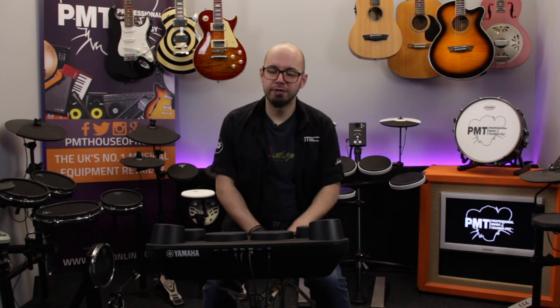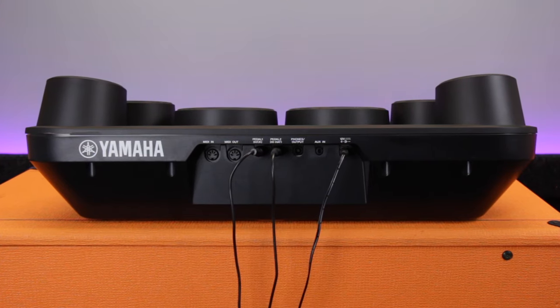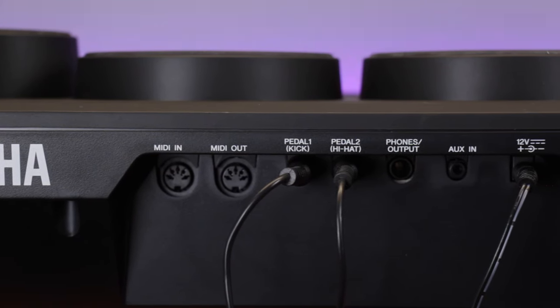With this kit you also have an auxiliary input on the back, so you can plug in any audio device. It doesn't have USB, but it does have MIDI capabilities, so you can plug it in and use it as a MIDI trigger system.